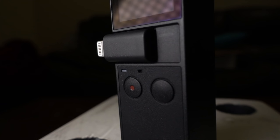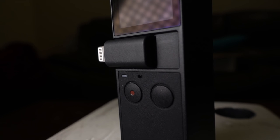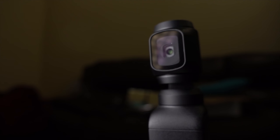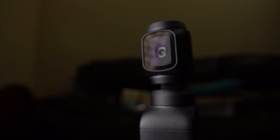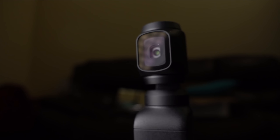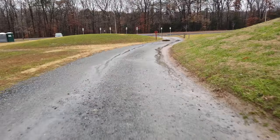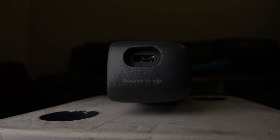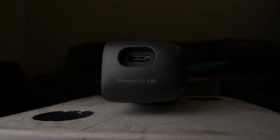The DJI Osmo Pocket is a shockingly small camera-gimbal hybrid — seriously, have you held one of these yet? It has a one-over-two-thirds-inch CMOS sensor and can record in up to 4K 60 frames per second, which is still nuts to say. Its field of view is roughly equivalent to a 26 millimeter focal length on a 35 millimeter full-frame camera — pretty tight. It also has a non-removable 875 milliamp-hour battery that should give you roughly an hour and a half of recording time, though you can have it plugged into an external battery while in use, thus extending that time.